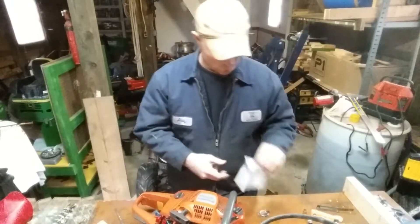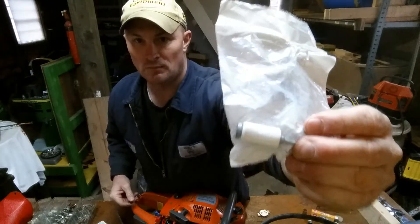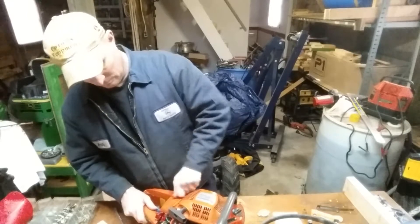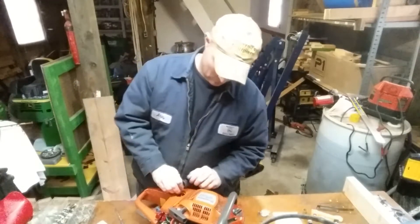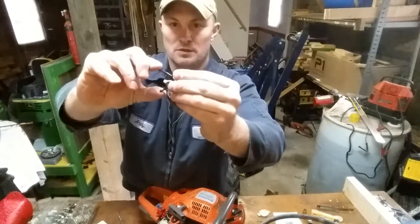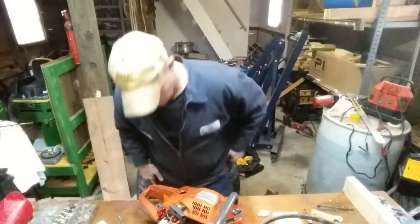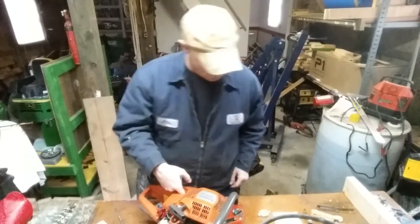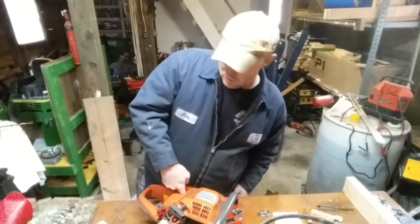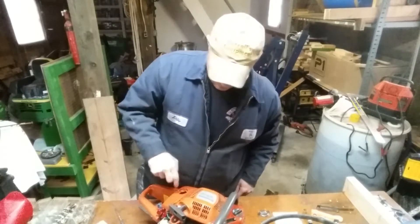Now we've got the fuel filter. The fuel filter on these looks like this — I'll have part numbers listed for everything. Just pull your cap out — it's got two little springs on it so you can take this thing out. Kind of set it down on a clean rag. Sometimes you can get it with your finger; if you can't, grab a pair of needle nose and get it that way.